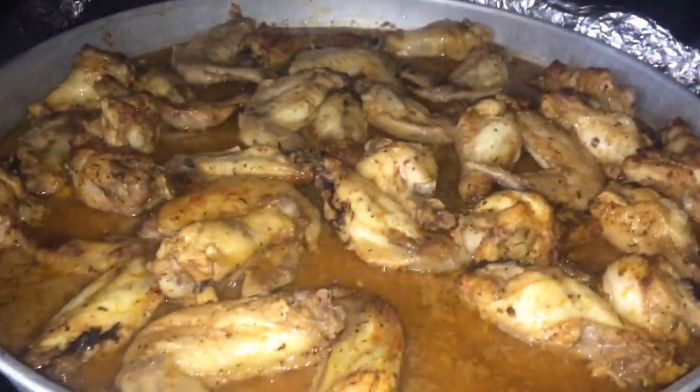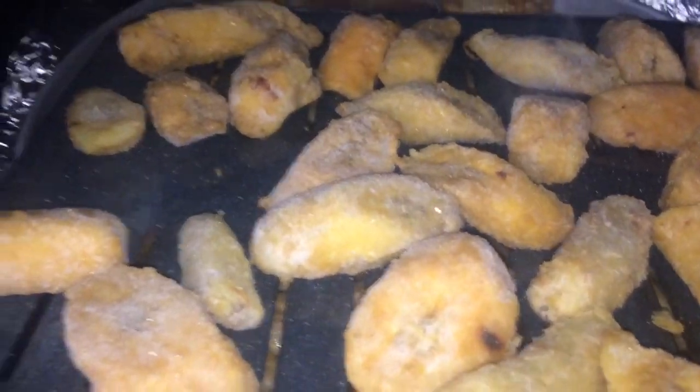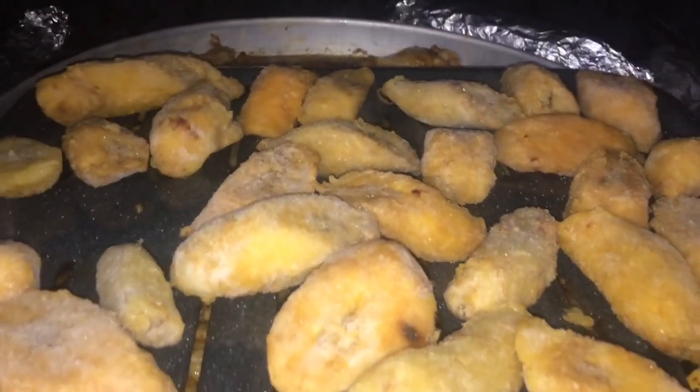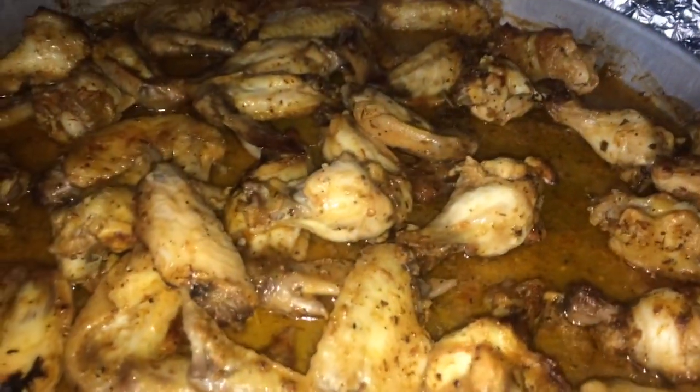Alright guys, the chicken wings are cooking. Now I'm putting some sweet plantain on top. That way I have some corn, sweet plantain, and the chicken all cooking together. The sweet plantain is ready, and I have some chicken, and then we're going to eat that with some corn.